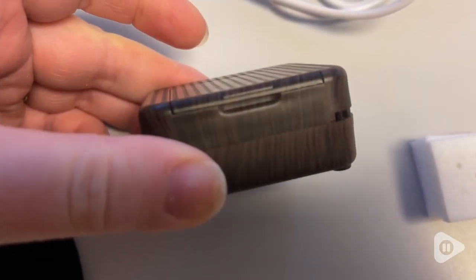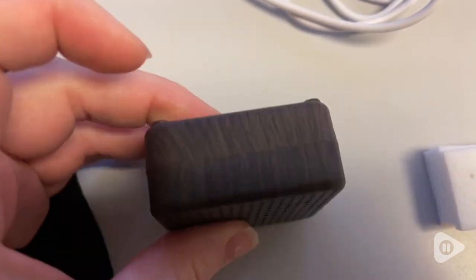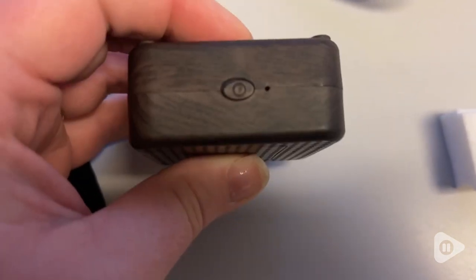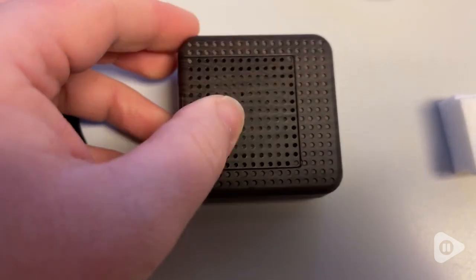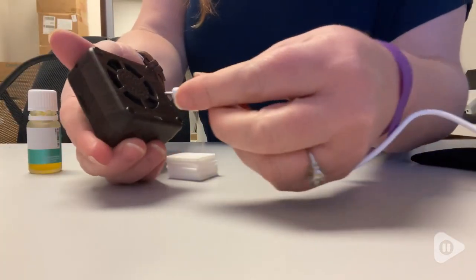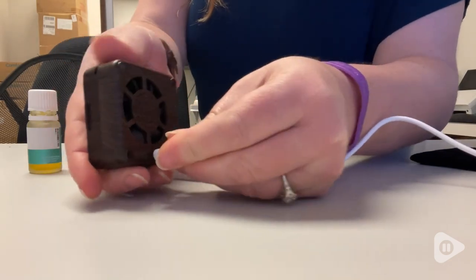This is a waterless diffuser that is USB chargeable from Welljoy. This little mighty powerhouse is awesome. I absolutely love having this with me. It's super small and compact — it fits in the palm of your hand, and it's rechargeable via USB to mini USB.